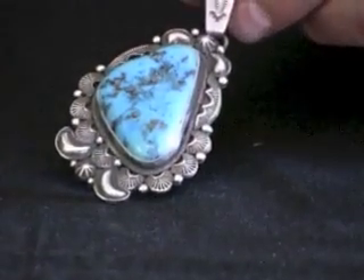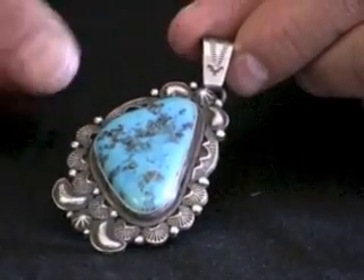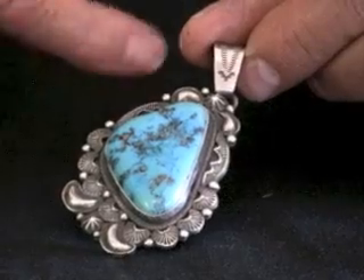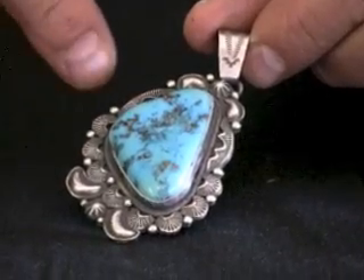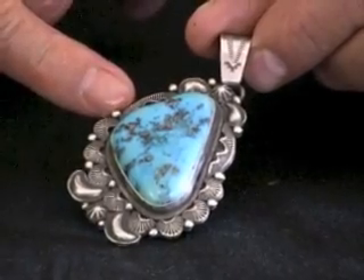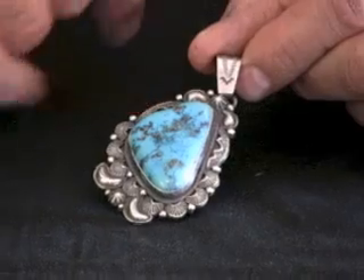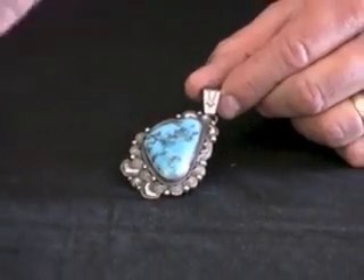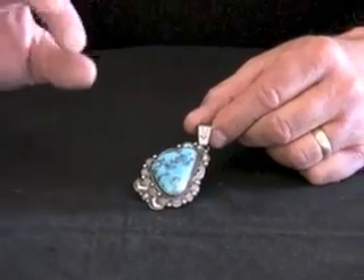We thought Derek Gordon's style of making jewelry would really fit that piece well. Derek does this old-style type of work. He does the hand applique, the scallop work, and the bump outs, and builds them around the piece so it gives it depth and character.